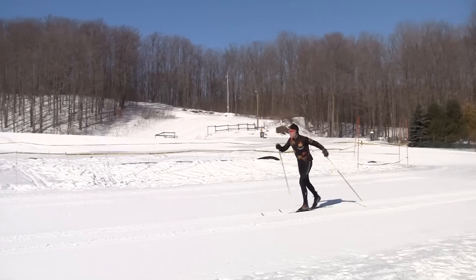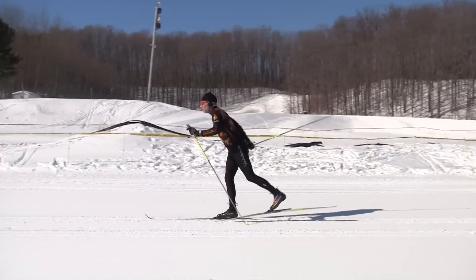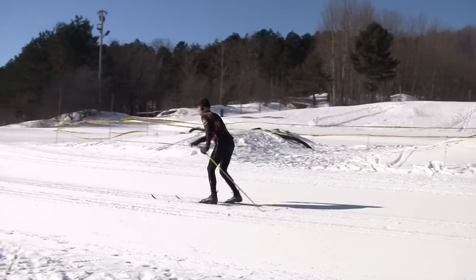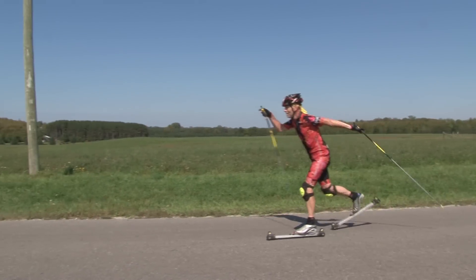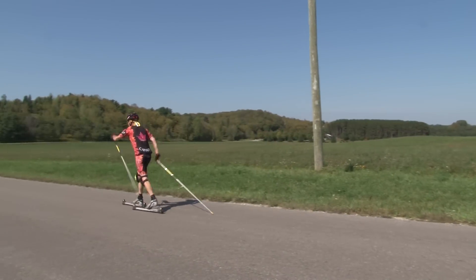Classic roller skis have a wide, stable, flat wheel on them. That wide wheel provides enough stability to simulate the effect of skiing on a track. On the snow we have the benefit of tracks to provide stability; however, on the road we have no tracks and we depend on the width of the wheel to give us that extra stability.